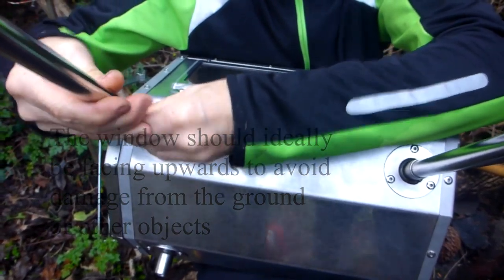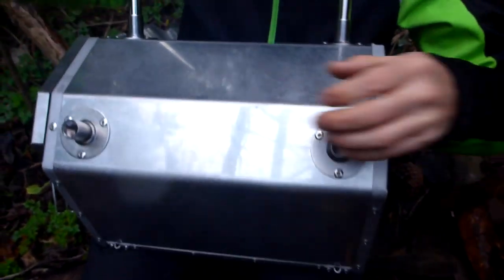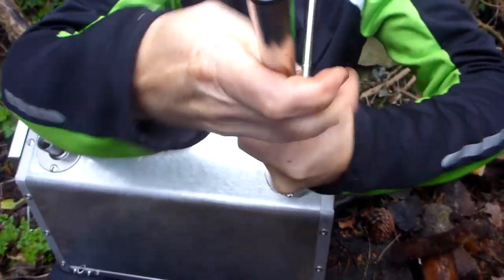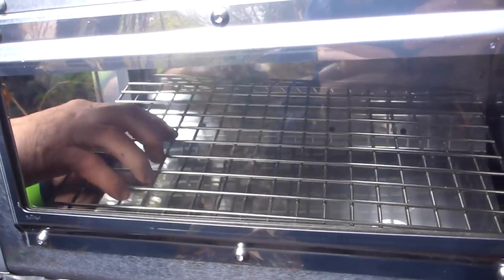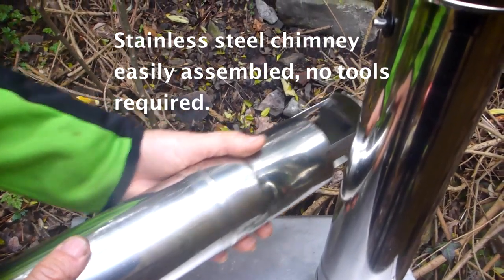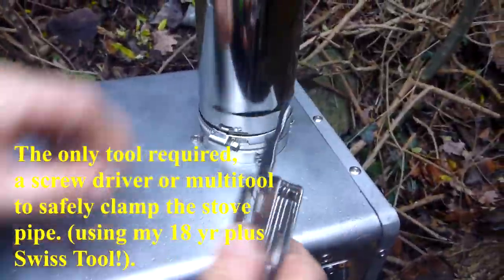So we've got those ones on there. I'll turn it upside down so you can see — I'm just balanced on a log. Screwing that in there. There's also a jubilee clamp that came with it.